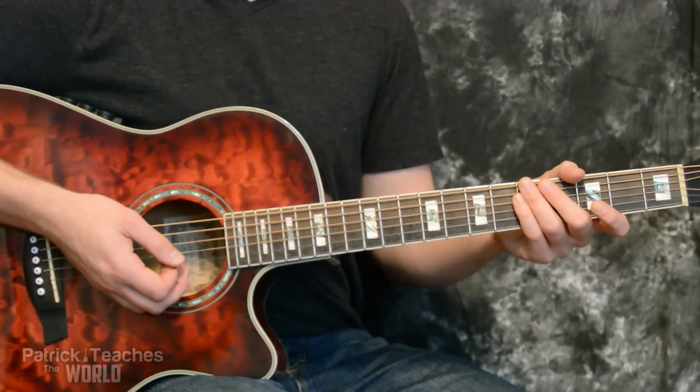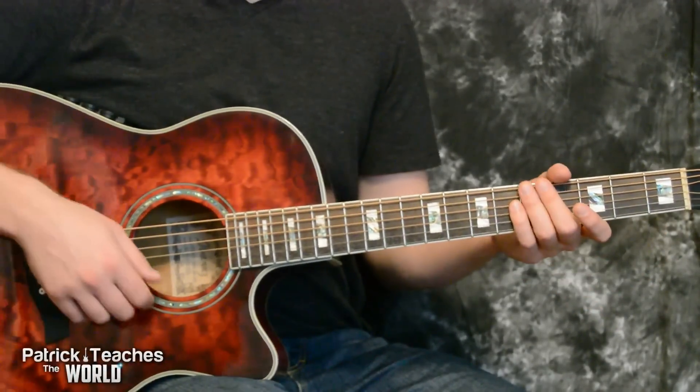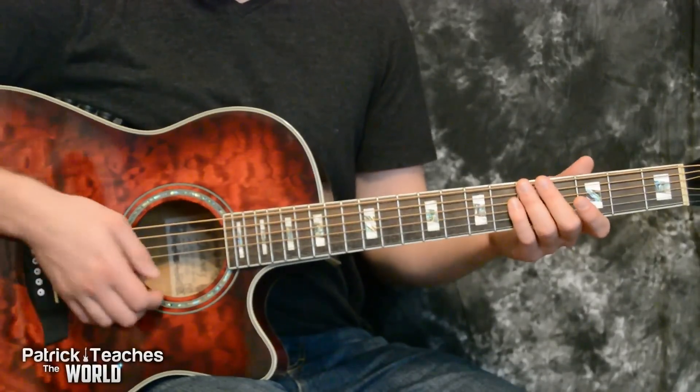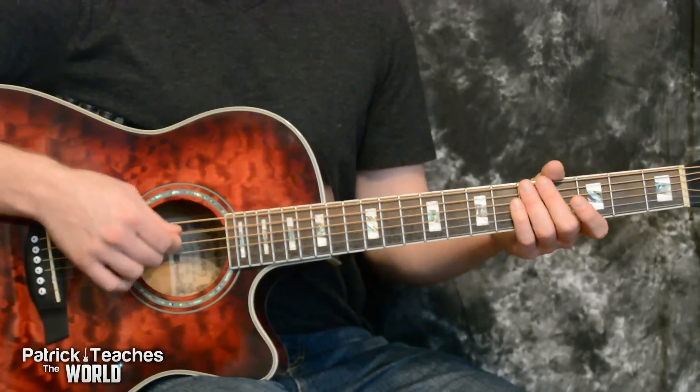Before we get going, make sure to hit subscribe. Now, I'm in standard tuning right now, but if you want to play along to the recording that he made, you're going to have to tune down everything flat. So tune your E to E flat, tune your A to A flat, and so on.